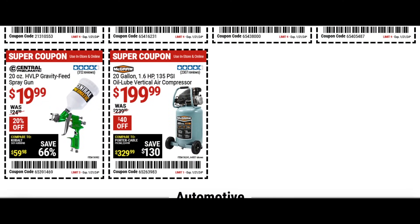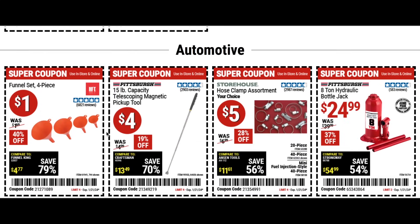We have the 20 ounce gravity fed spray gun for 20 bucks — pretty good deal. Then the 20 gallon oil lube vertical air compressor for $200, $40 off — nice if you need one. A couple of automotive items: a funnel set at a dollar day price saving 40%, and the telescoping magnetic pickup tool for four bucks — great so you don't lose your mind trying to find something.